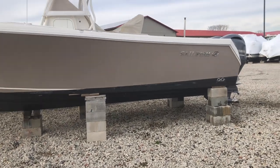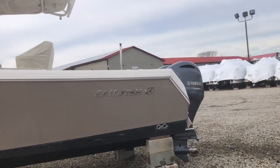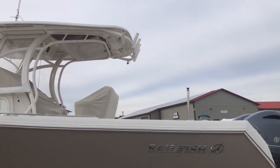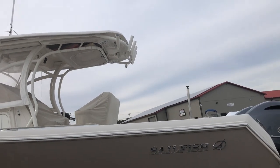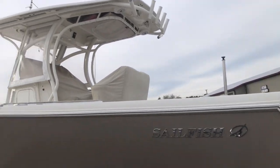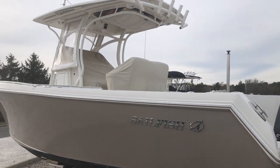The boat has been bottom painted. It does have the ski tow and rocket launchers across the hardtop. This one has the kingfish rod holders on the side — there are two of them. The boat does have an enclosure and covers; we'll take those off and take a peek under them.